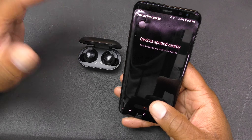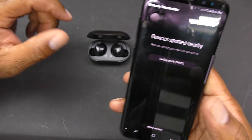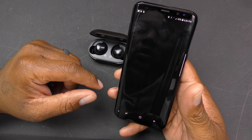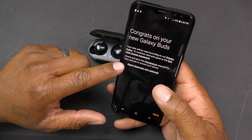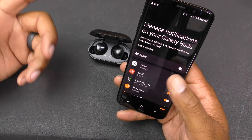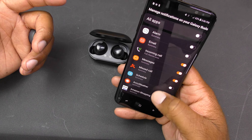The app detects devices spotted nearby. You pick the device you want to connect to — Galaxy Buds pops up, you click that and the pairing process begins. It shows you that the buds are at 100 percent. After a couple more confirmations, you then select the apps you want to get notifications from on your earbuds.